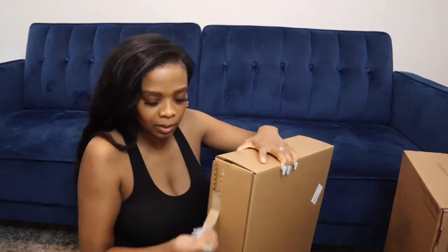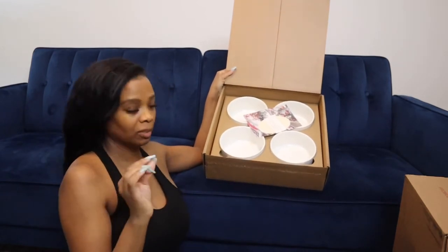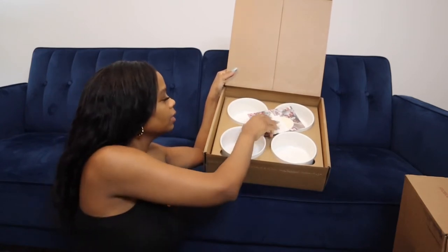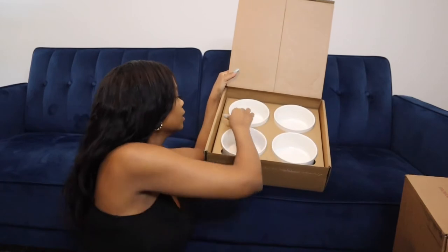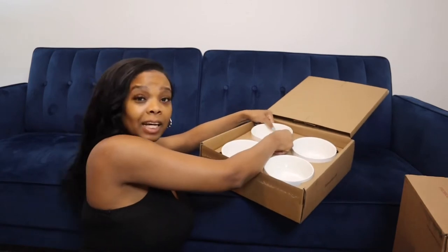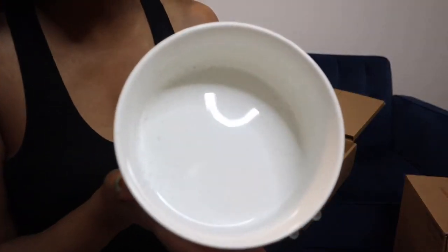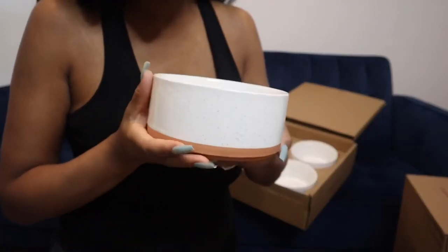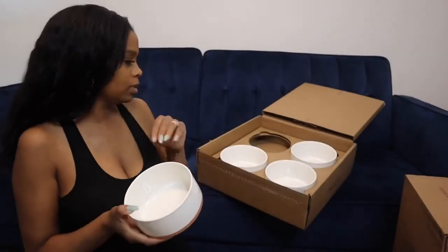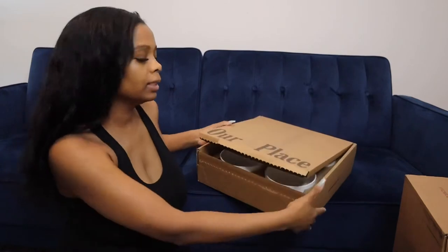Oh, these might be bowls — yes, these are the bowls! These bowls turned out to be bigger than I thought. I was worried they were going to be really small because I bought some bowls from Amazon that ended up being smaller than I expected. But look at these bowls — they're like the perfect size for pasta and cereal. These are like the perfect size bowls, and they came in a set of four, which I love because we have a family of four.